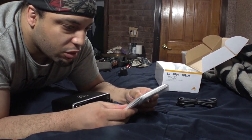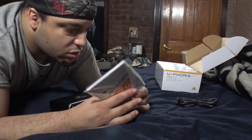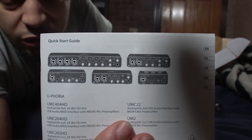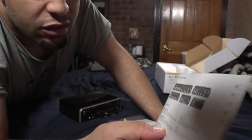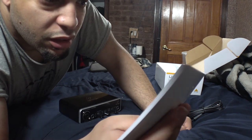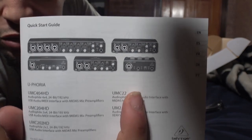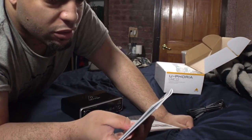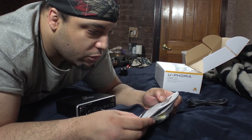Looking at the paperwork, there are three different versions. This functions like the Fast Tracks. I can see there are five different ones — the UMC22 is the first one, then you have the 204, the 404 — that's a whole lineup right there. This is basically the whole lineup of audio interfaces that you can get your hands on.